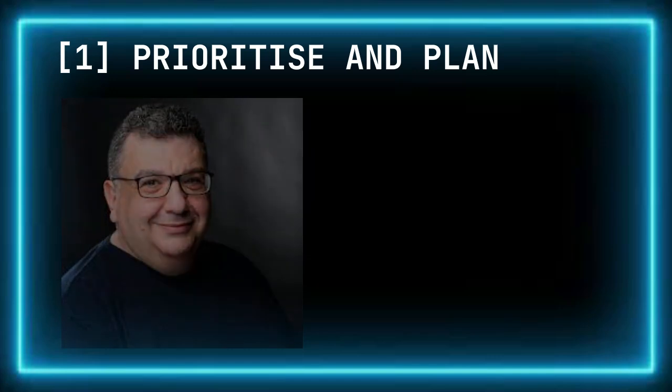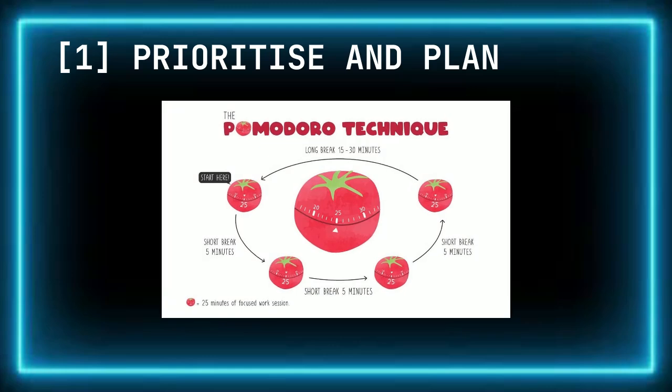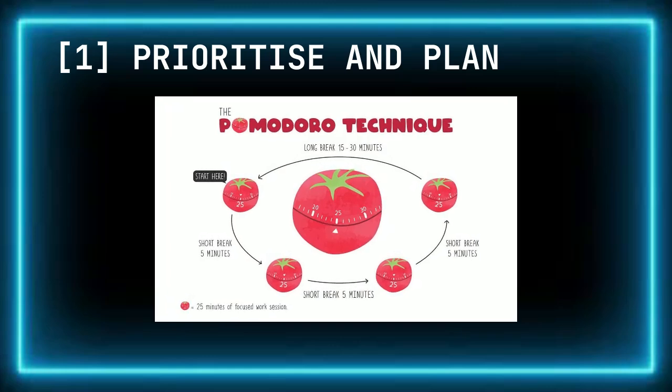Studies such as those by Francesco Cirillo suggest that focus starts to decline after about 30 to 45 minutes of continuous work, meaning longer sessions become less productive. By working in short, intense blocks followed by short breaks, you allow your brain to absorb information without becoming overloaded. Cirillo called this technique the Pomodoro Method — it keeps your mind fresh and helps with long-term retention, making your revision sessions more efficient and focused instead of overwhelming.